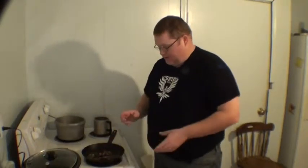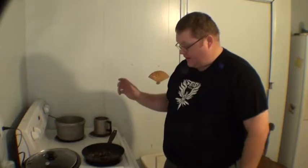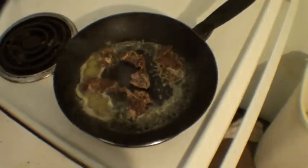So what I'm doing now is I'm melting butter — about a spoonful of butter in the frying pan. And I've got some peppered bacon in here. While that's cooking,